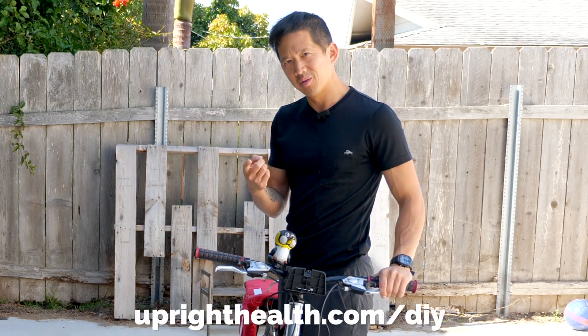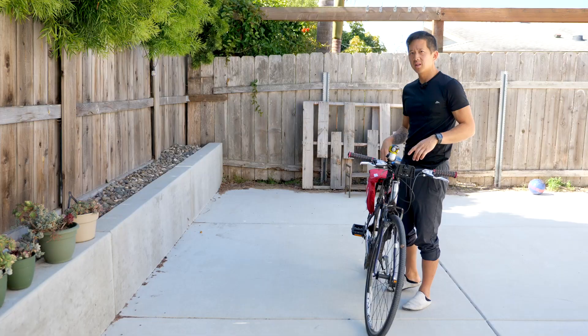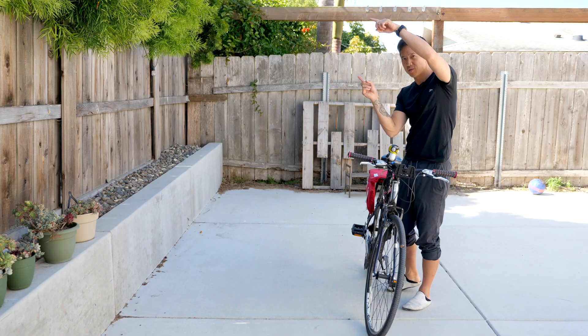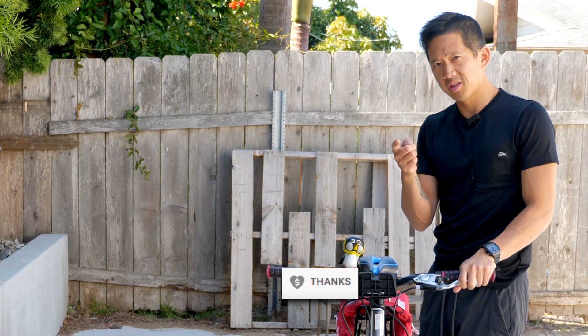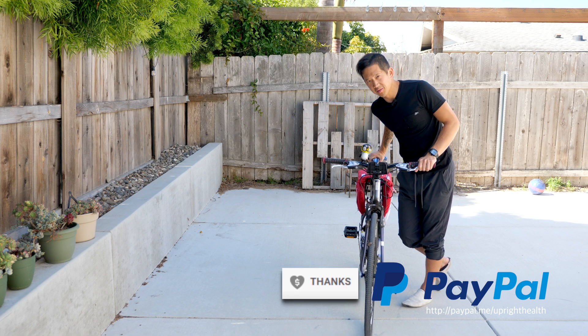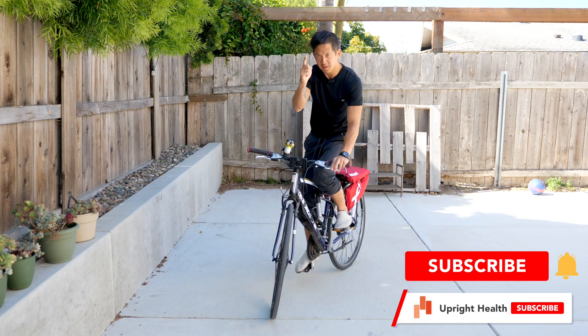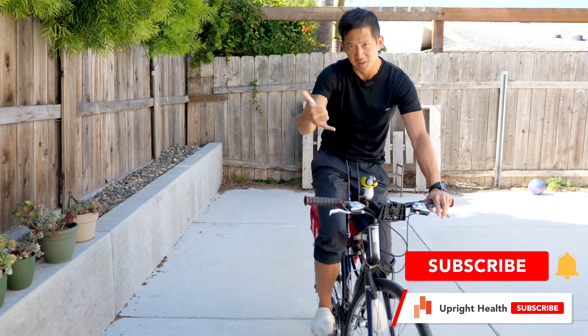If you'd like other ways to improve your hip mobility, be sure to check out the Healthy Hips program at uprighthealth.com/DIY, and I've also got free videos here that you should watch right now. If you want to support this channel, use the thanks button or the PayPal link down below — and I promise I will not use your money to buy training wheels. Like, share, and subscribe with notifications on, and as always I hope you remember that pain sucks, life shouldn't.